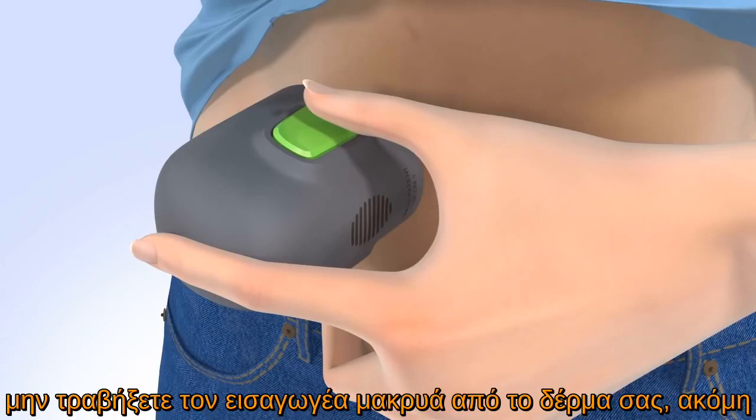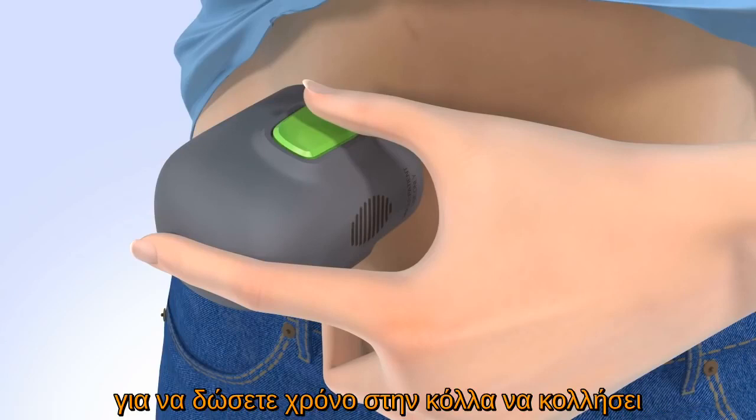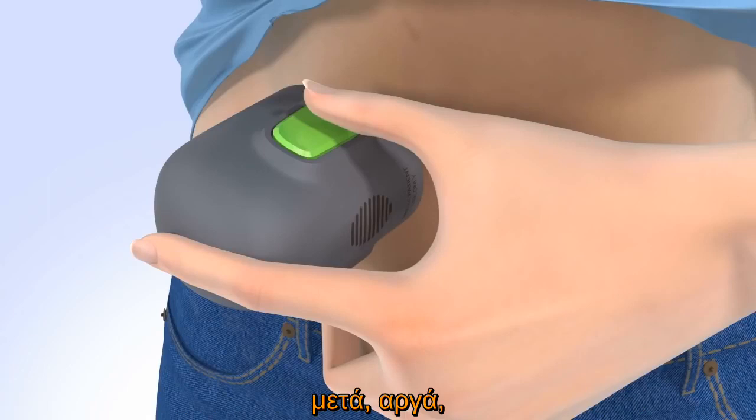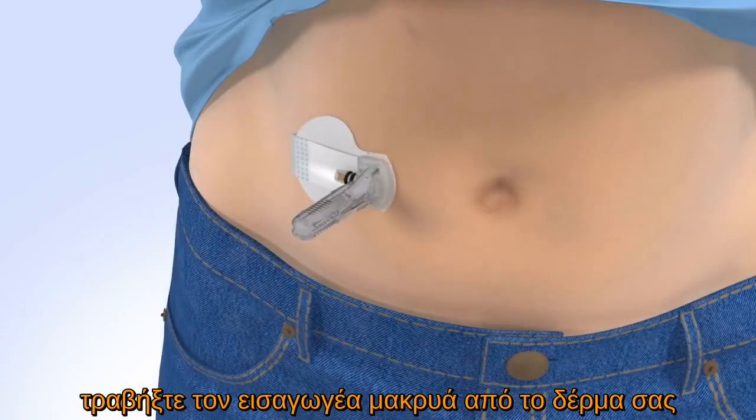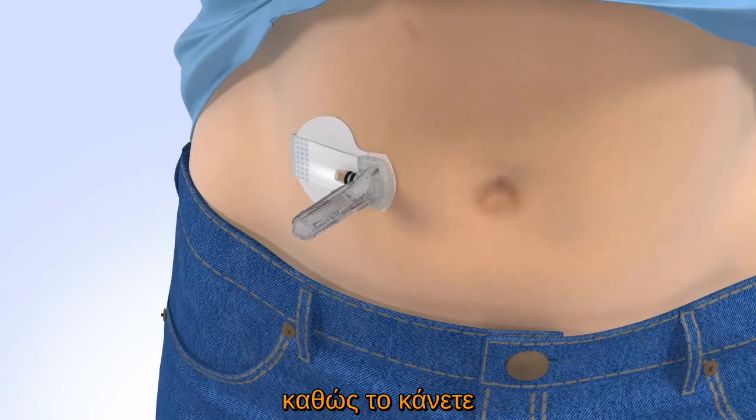Do not pull the Sertor away from your skin yet. Continue to hold the Sertor against your skin to allow time for the adhesive to stick. Then slowly pull the Sertor away from your skin, making sure you do not press the buttons while doing so.